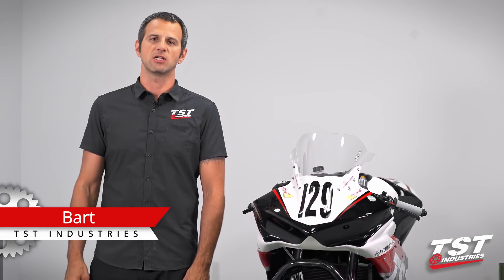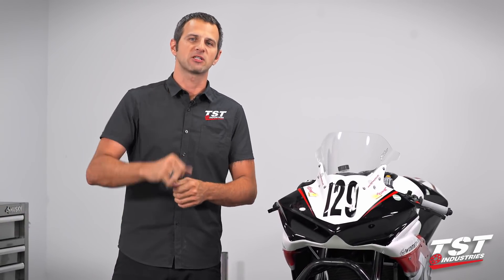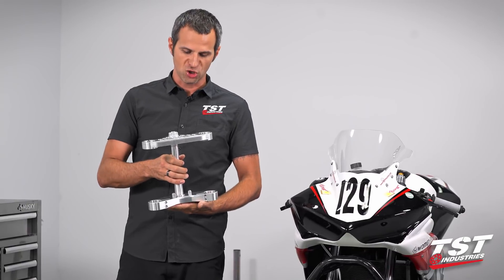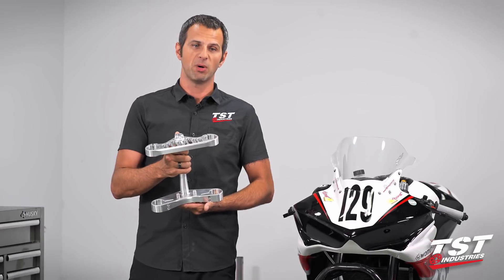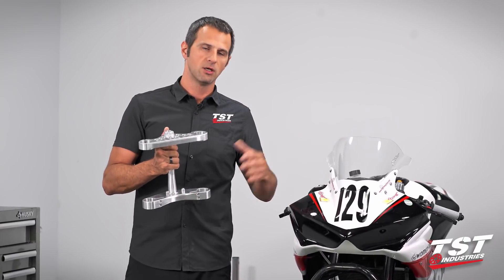Hey guys, welcome back to the TSC Industries Yamaha R3 Superbike build. We have a very exciting episode for you today. Our triple clamp is back from the machine shop and it is ready to go. This is a beta version — we'll have to test this on the bike. In this episode we'll show you the installation of this part on our R3.